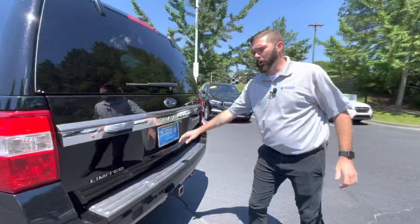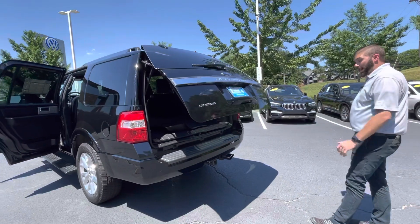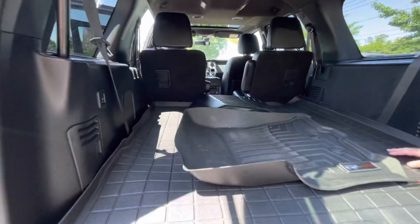So if I knew how to open the power liftgate, it would open right the first time. But as you can see — power liftgate, factory-installed tow package. You're going to have the nice WeatherTech mats, so that's going to save you a few hundred dollars.